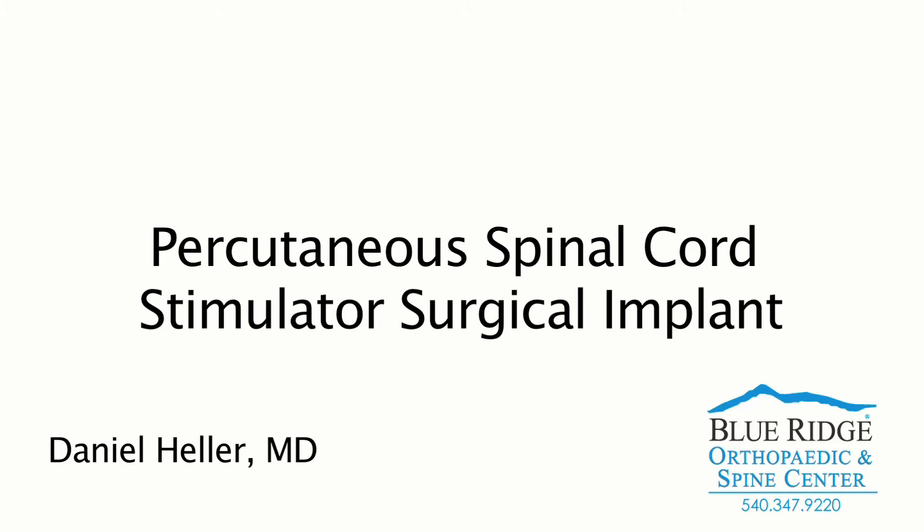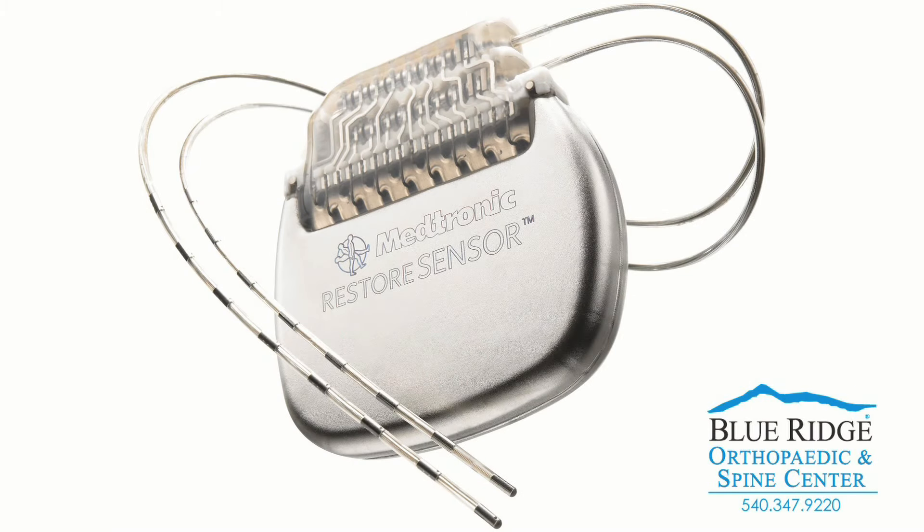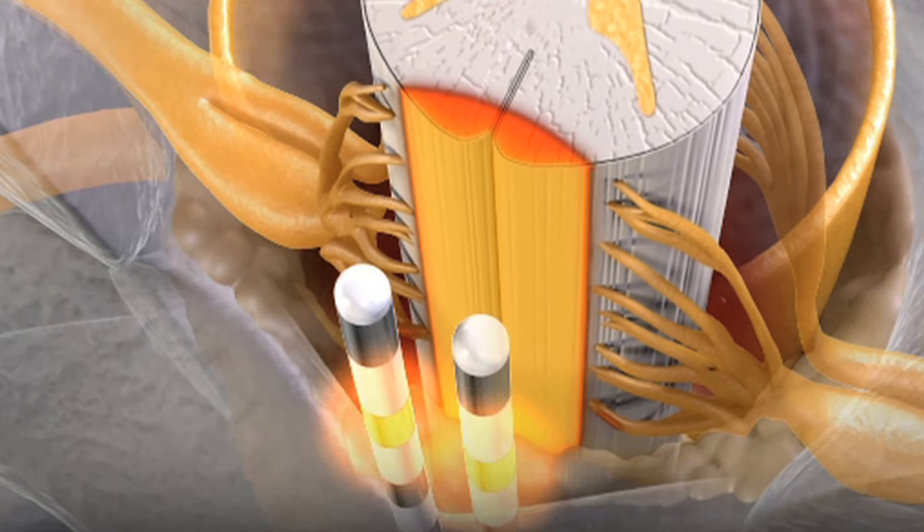This is a video of a minimally invasive percutaneous spinal cord stimulator implant using two electrode leads. A spinal cord stimulator is a device to help manage chronic pain.